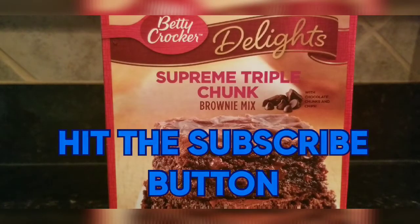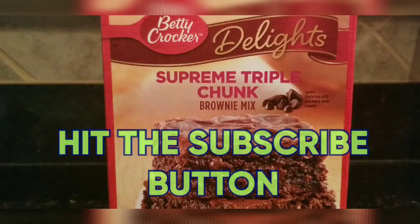If you're new to my channel, go on there and hit that subscribe button. I'm trying to grow my channel. I keep asking, but it doesn't hurt to ask.